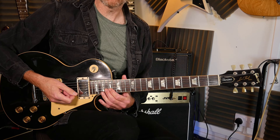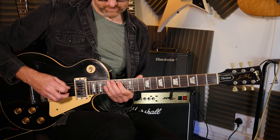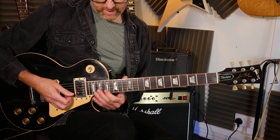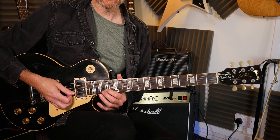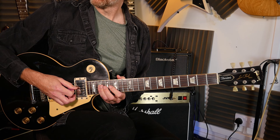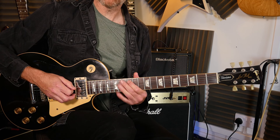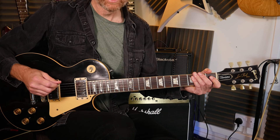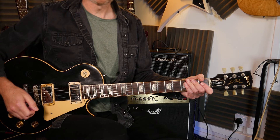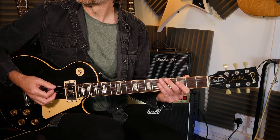Then there's a descending run through a natural minor scale. We're missing out some of the notes along the way, but basically you end up with the hammer on/pull off from 17 to 18 on the second string, to 19, 17, 16 on the third string, 17 on the fourth to 19, 17, 15, 14 on the fourth string, and then 15, 14, 12 on the fifth string to finish. That is your lick - or rather your solo. I'll try and play it slow for you: it goes three-one-two-three.